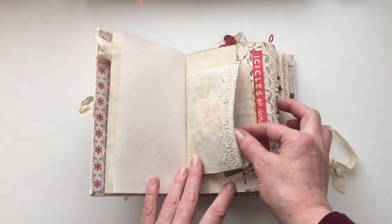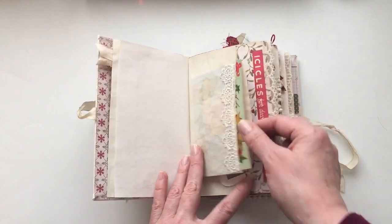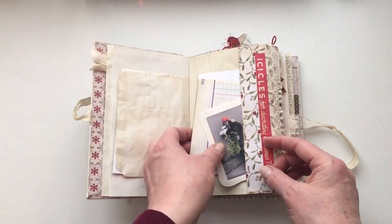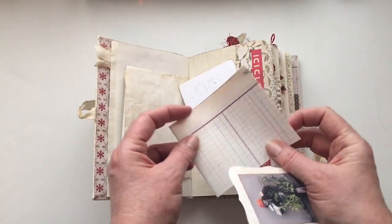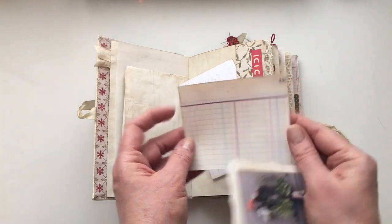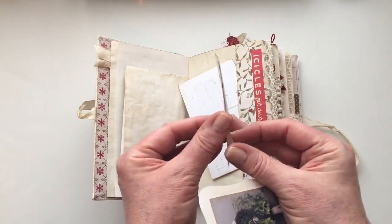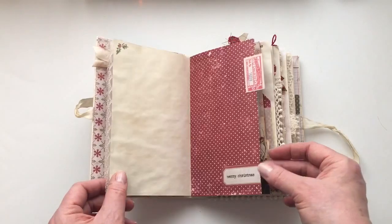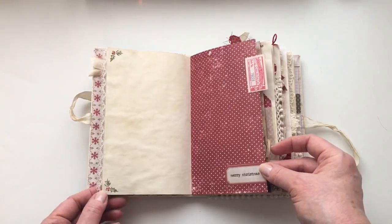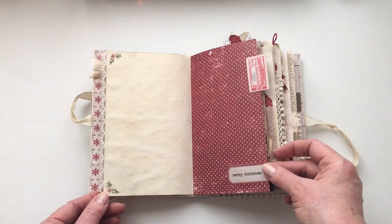There's a variety of different papers from Tim Holtz as well as plain and ledger. It's a great picture — a postcard and some printable ledger paper there. A little bit of lace. I've done some stamping with this great stamp from Tim Holtz.